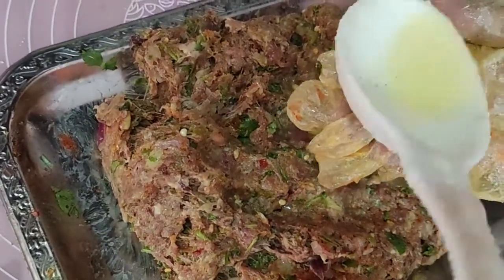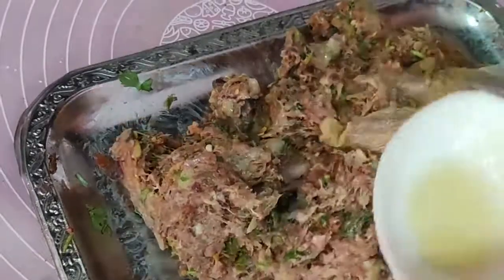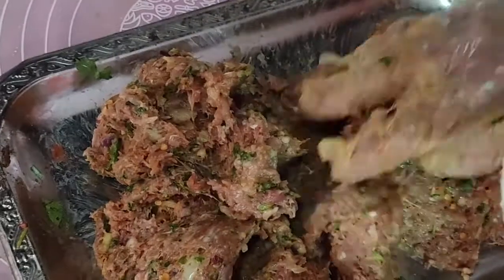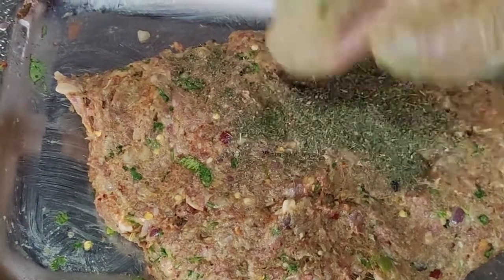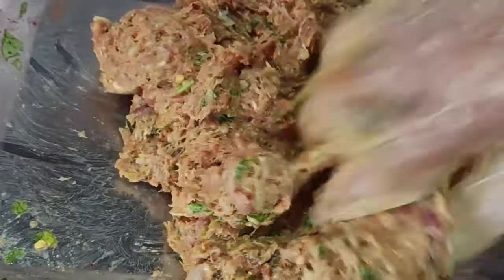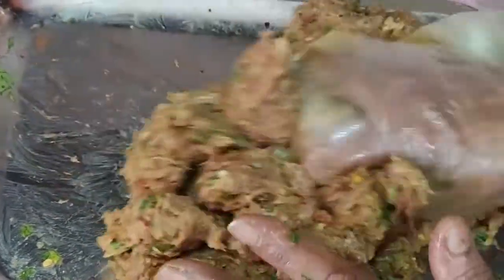اب یہاں پہ ایک چھوٹا ٹی سپون جتنا گھی یا مکھن یا آئل کچھ بھی لگا لیں اور پھر اس کا دوبارہ مساج کر لیں۔ اس کو آدھا گھنٹہ ریسٹ پہ رکھ دیں گے۔ اب کسوری میتھی ایک ٹی سپون ڈال کر مساج کر لیں۔ کسوری میتھی بعد میں اس لیے ڈال رہے ہیں کہ پہلے ڈالنے سے کڑواہٹ پیدا ہو جاتی ہے، اسے اینڈ پر ہی مکس کیجئے۔